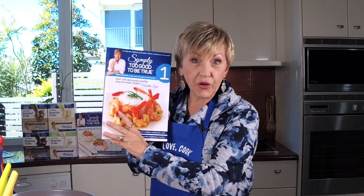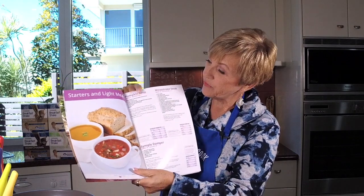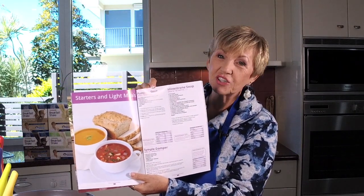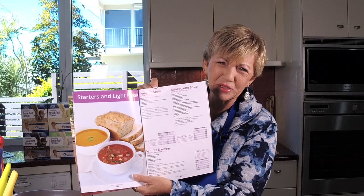Well we're going into book one for both recipes. So the first one we're going to make is pumpkin soup. Who doesn't love pumpkin soup? It's cold outside. Give me my pumpkin soup please.